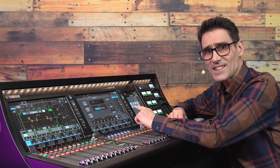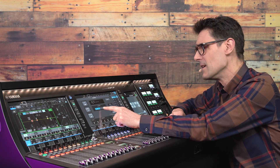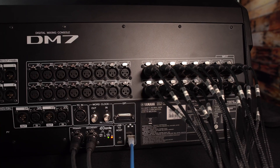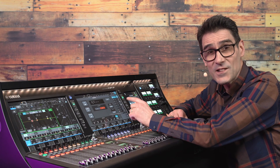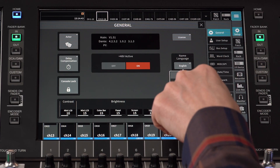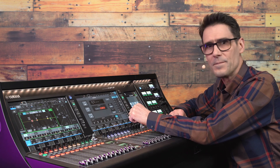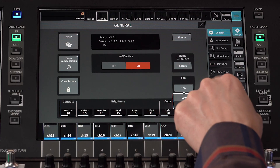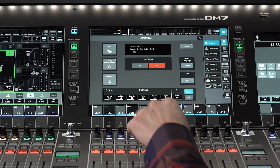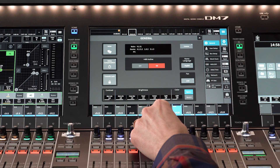While we're here, check the status of plus 48 volts phantom power. You may need to activate it for the omni inputs on the rear of the console. Also, select your preferred language for the channel name characters — there's quite a wide range to choose from. Adjust the fan speed if the temperature is likely to change significantly, and adjust the brightness of the screens, lights, and LCDs.